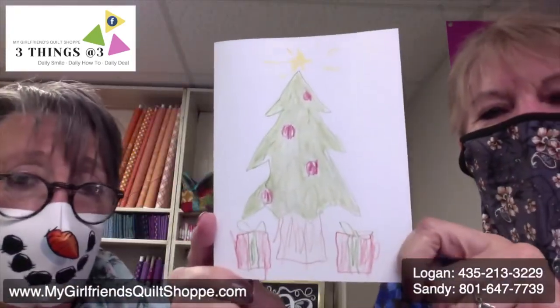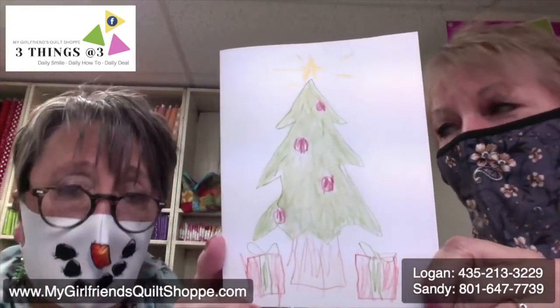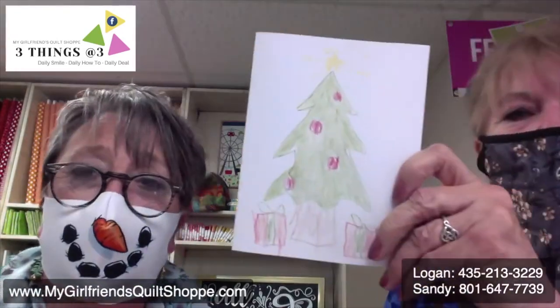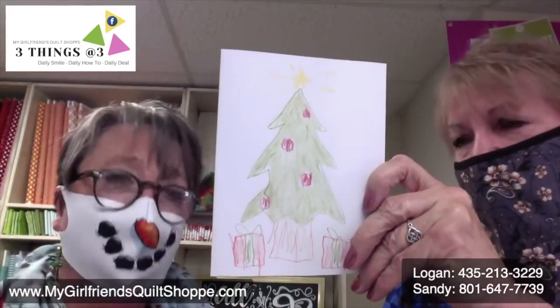You don't even have to have a machine — you can do these by hand. This is one a little child did, and all he did was color a picture, that was it, with the colored pencils. We'll show you why this is so much fun in just a minute. I have a tender spot in my heart for kids. I like to do things with my kids, especially at Christmas. Wouldn't it be great if all of your kids made your Christmas cards? Wouldn't that be fun?